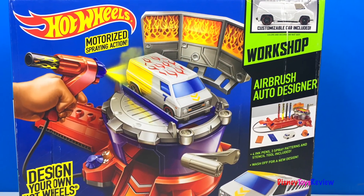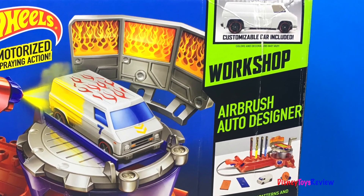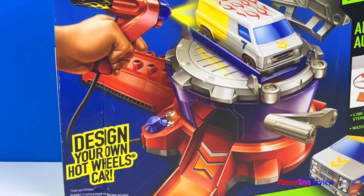Hi guys, Disney Toys Review here. Today we have Hot Wheels. This is the Airbrush Auto Designer Workshop. It has a customizable car included, and you can design your own Hot Wheels cars.